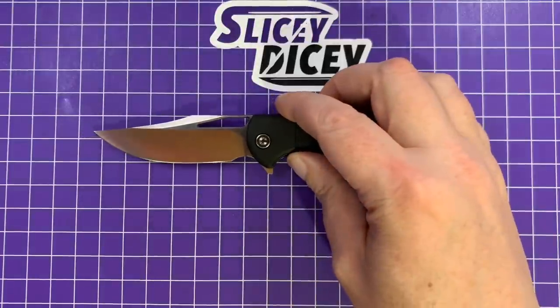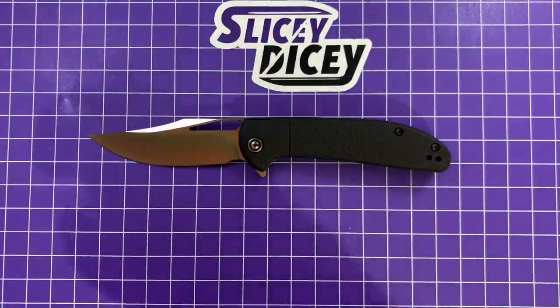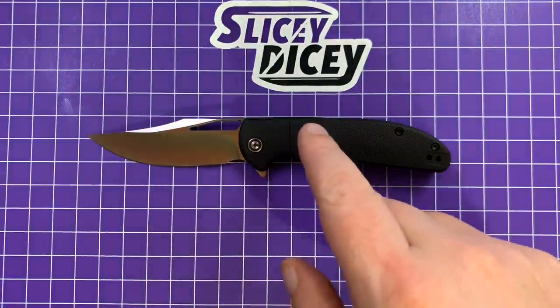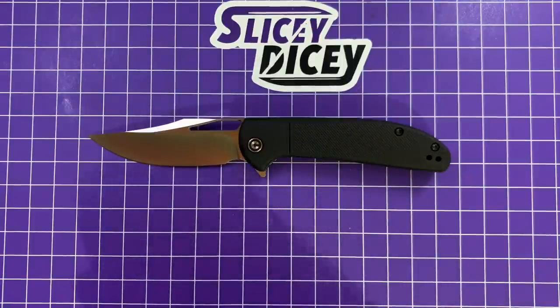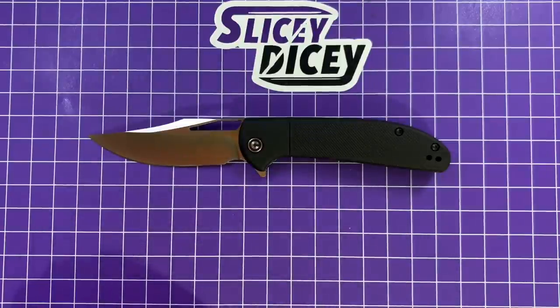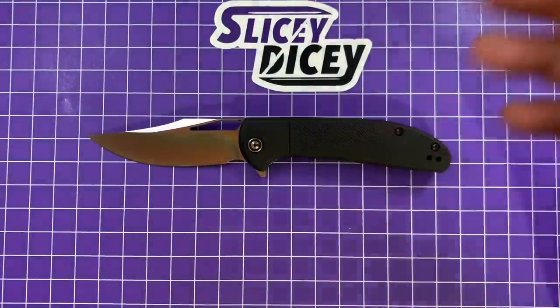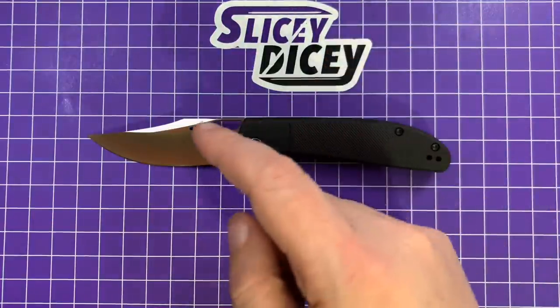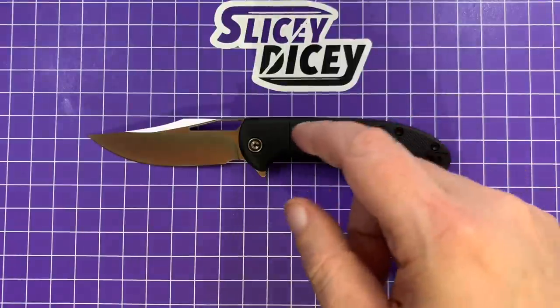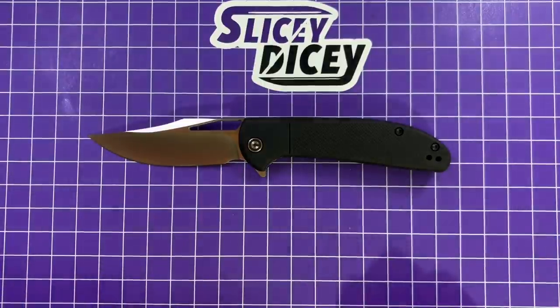It does come in several different colorways. For $39.95, you can get this version with black and satin, a blue with satin, a black wash blade with green or black handles. The all-blacked-out one looks pretty cool — it's a black wash finish, so it shouldn't scratch up too much. If you want to spend more and you just love this design, for $89.25 you can get a Damascus blade with carbon fiber twill, which also looks great. Civivi's Damascus is pretty darn good — it's basically still mostly 9CR18MOV, so everything I say about edge retention applies to that steel as well.